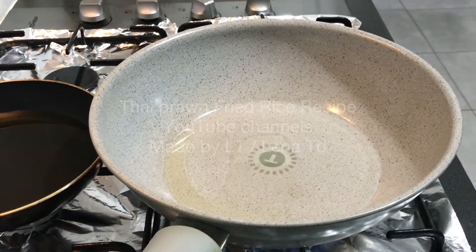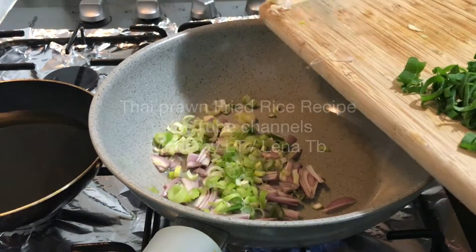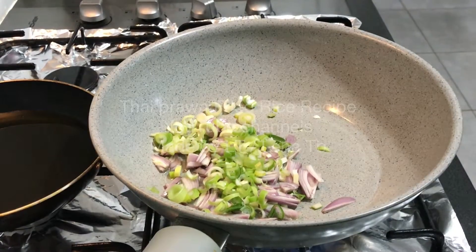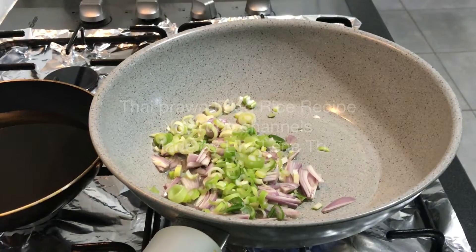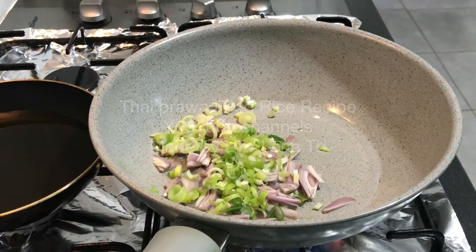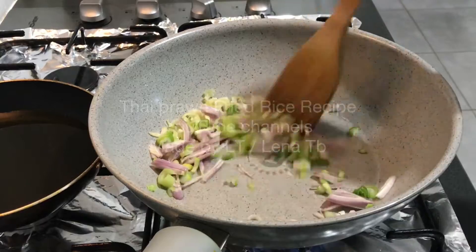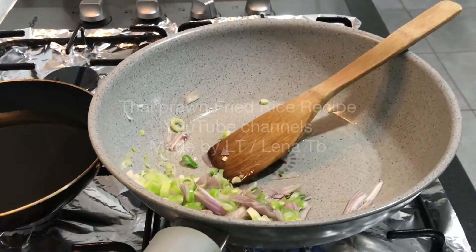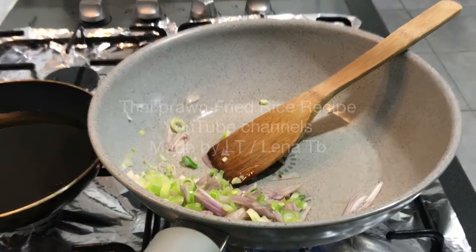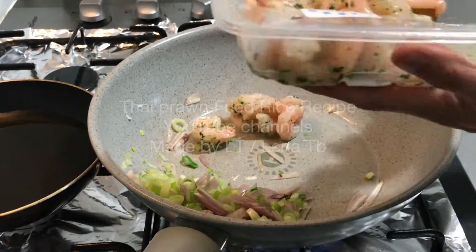Then I put in slices of French shallots and the white part of spring onions, and we sauté those until fragrant. You can see they start to bubble up.